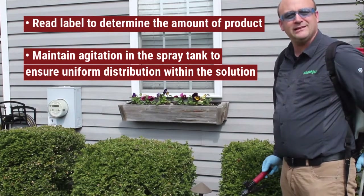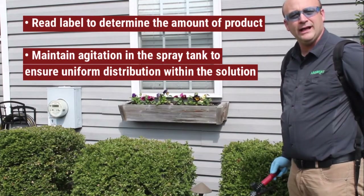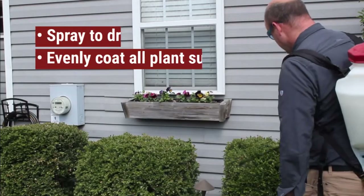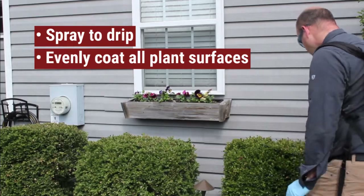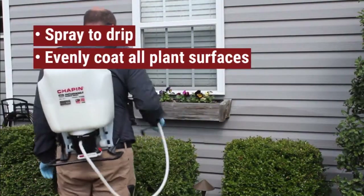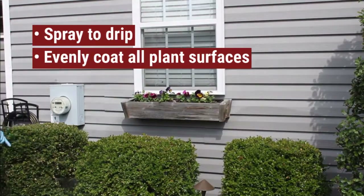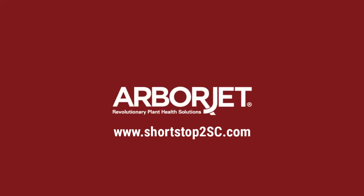I have mixed that into the back of the backpack, and now I'm going to apply to the shrubs and coat evenly through it. I'm going to apply to the next one.